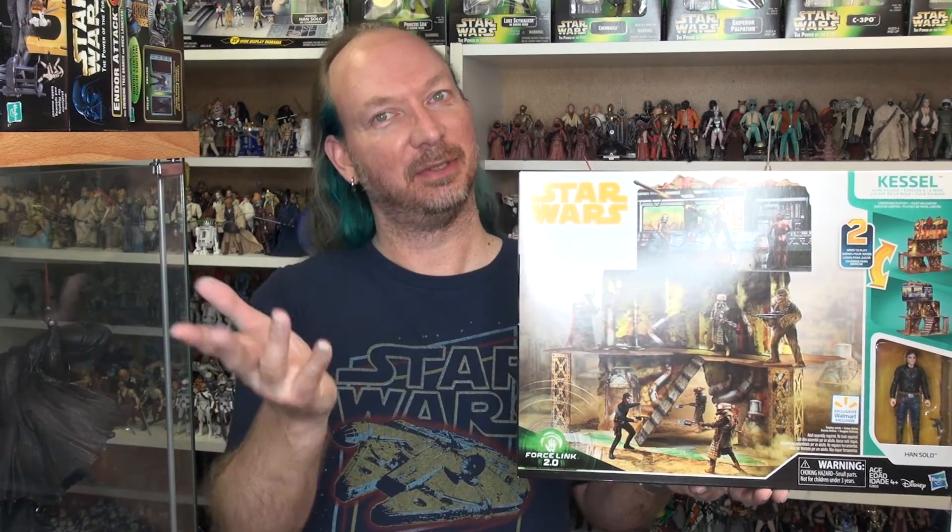Hey toy fans, Aaron here. Tonight gonna take a look at the Kessel Mine playset, and this is a Walmart exclusive. I did pick this thing up a few days ago — they went on rollback price at Walmart for $20 instead of the regular $40. I had yet to see this in stores; luckily when I ordered it online it came in great condition, which hasn't always been the case from Walmart.